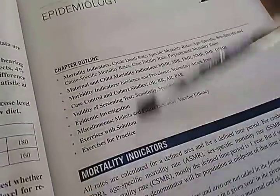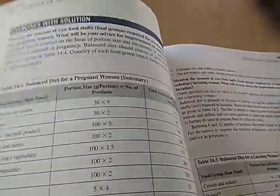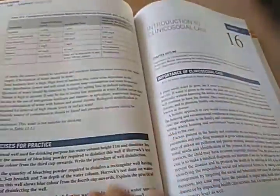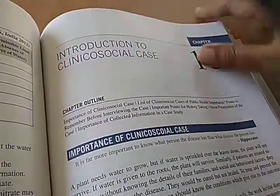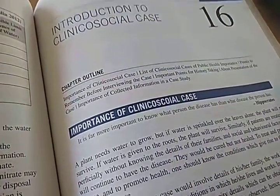I would say this book has way too much than you probably need — just mark out some things and use whatever you think is important. The clinical social case section covers the importance of attack rate and these kinds of things. In community medicine, a holistic approach to a case involves all details of the family — housing factors present in the family are very important.